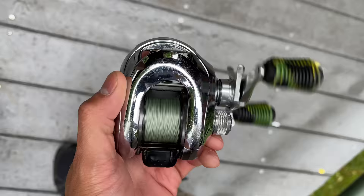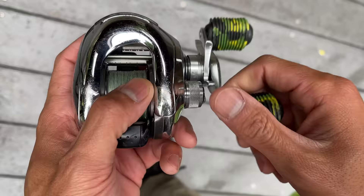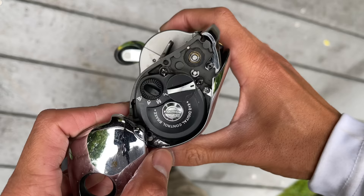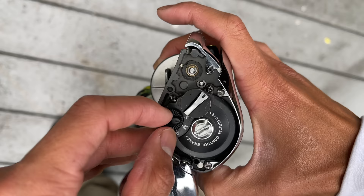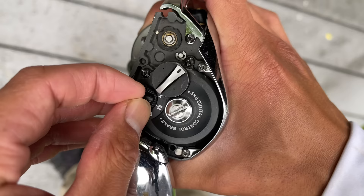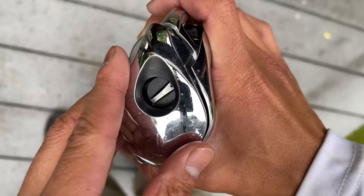There are a couple of issues. Number one, the drag desperately needs to be replaced — it has basically zero drag power. Number two, the grips have dry rotted, which is why I have these camo reel grips so I can still reel it. Finally, the digitally controlled brakes don't function anymore. There are four modes: wind, accuracy, multiversal, and long. Only wind and long work, and long still malfunctions about one out of every ten casts.